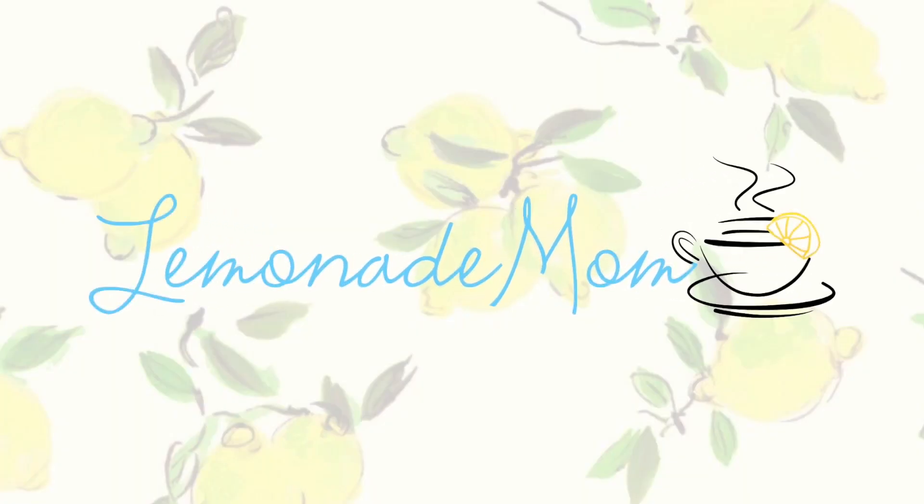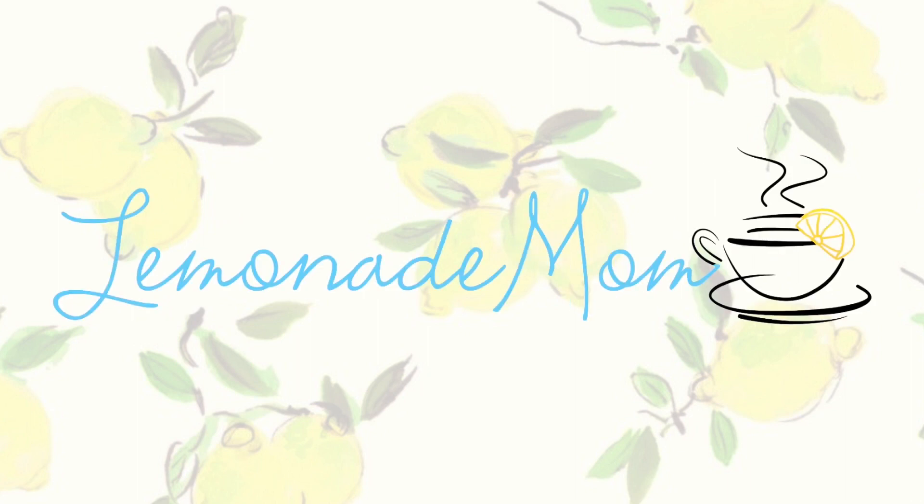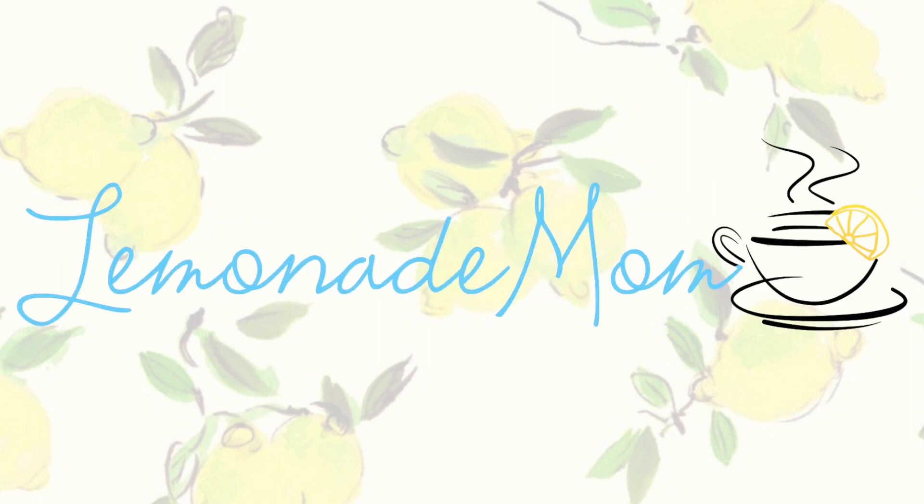It's back to school time for my kids, so this week I'm going to be sharing our first week of school lunches. Hey guys, if you are new, my name is Vanessa, and like I mentioned, this is our first week of school and I'm going to bring you guys along with our lunches.